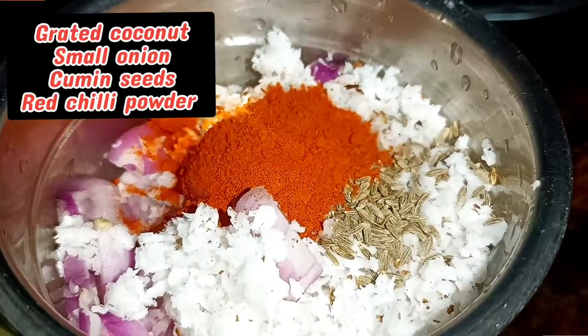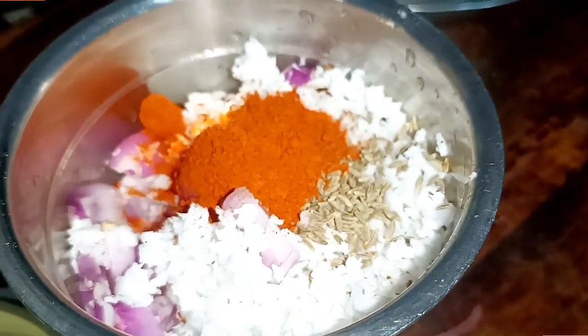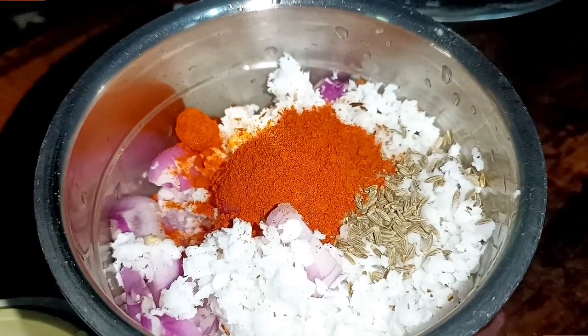Add olive oil. We are ready to make a mix with fresh ingredients, and we are going to cut a little bit of the mix.